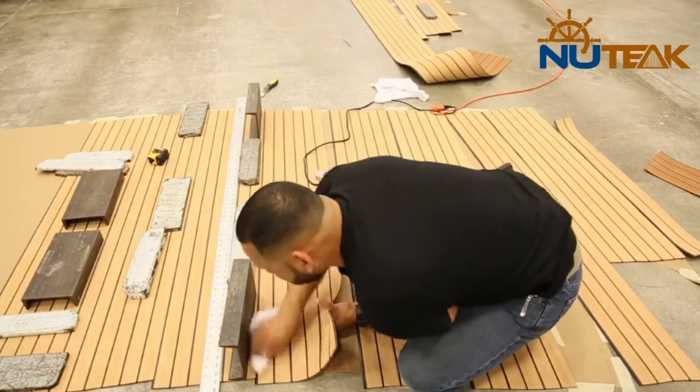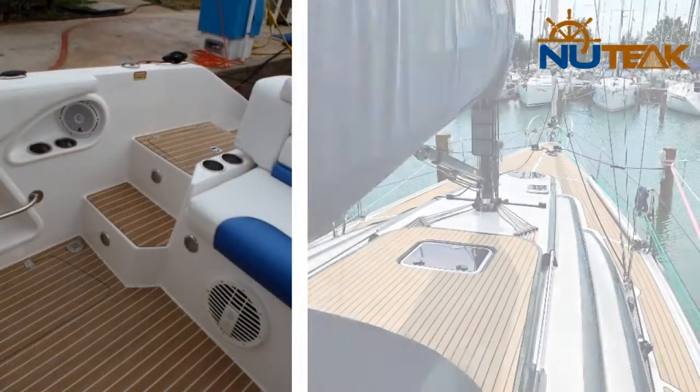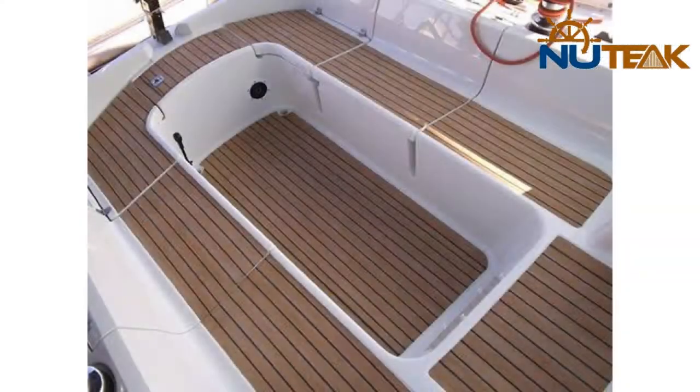Now that the panel is glued together, if the design does not include margins the glued panel will simply be placed underneath the template, the center line lined up, and the outline of the template traced, cut out, and neatly finished with 40 to 60 grit sandpaper.